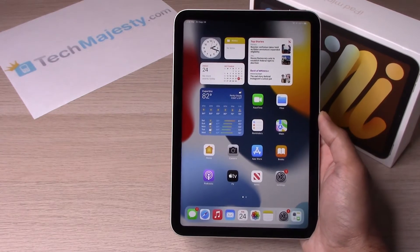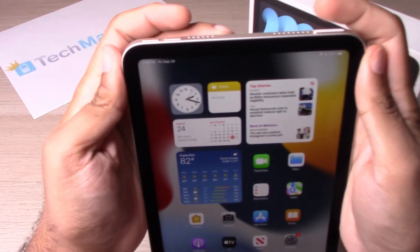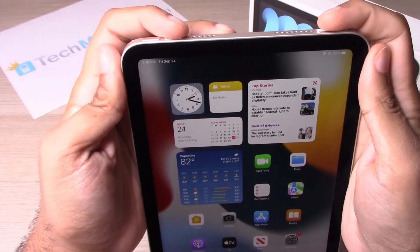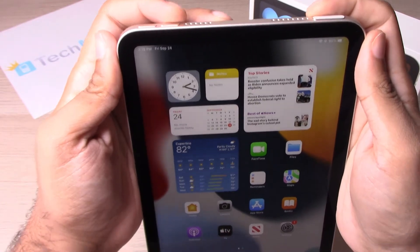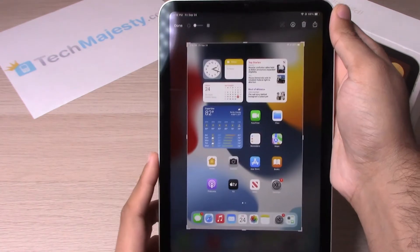The first way is to go ahead and hit this button and the volume up button at the same time. Let's go ahead and do that — there you go, so it takes a screenshot. Let's go ahead and delete that.